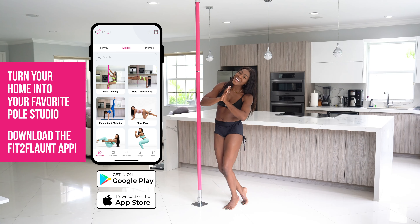There you have it, flaunters — we went over the two most common mistakes preventing flaunters from executing a flawless butterfly. If you love this tutorial and want to see hundreds more like it, and really want to elevate your pole game, download the Fit to Flaunt app and train with me online. Thanks for watching — don't forget to share, like, and subscribe.